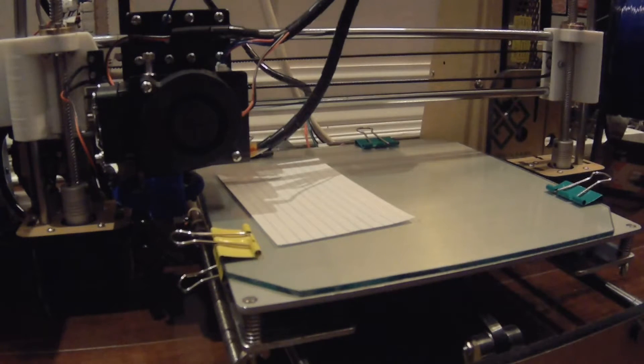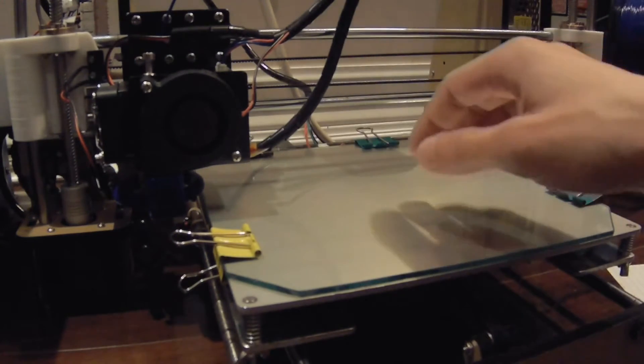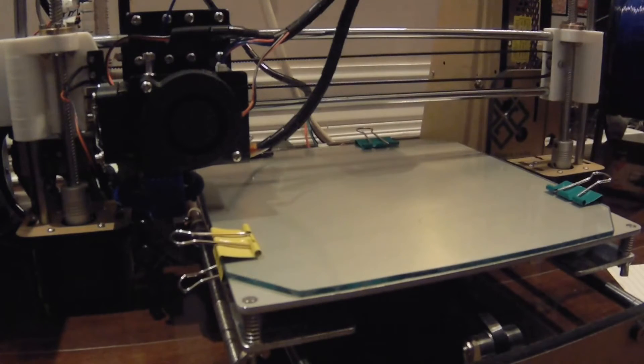Once your print is complete, leave it to cool down to room temperature. Otherwise you will not be able to remove the print because it will be rock solid stuck on the platform. But once it cools down, it will fall off right away.